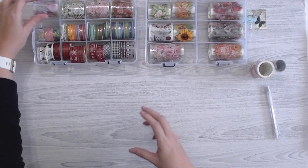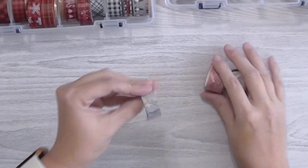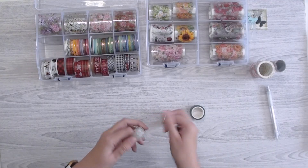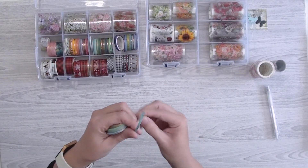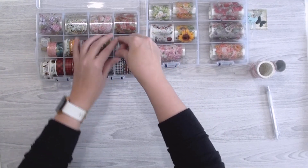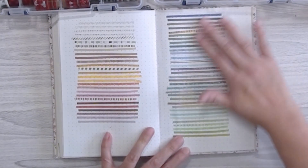From Amazon I got some marble-looking washi tapes with foiling on them — a pink, a teal, and a gray — which I thought would be nice for a more elegant theme. I also got some super thin washi tapes great for outlining. I made swatches for all of them in a bullet journal I had made, just sticking them on a page, because they're so thin you can't tell the designs otherwise.